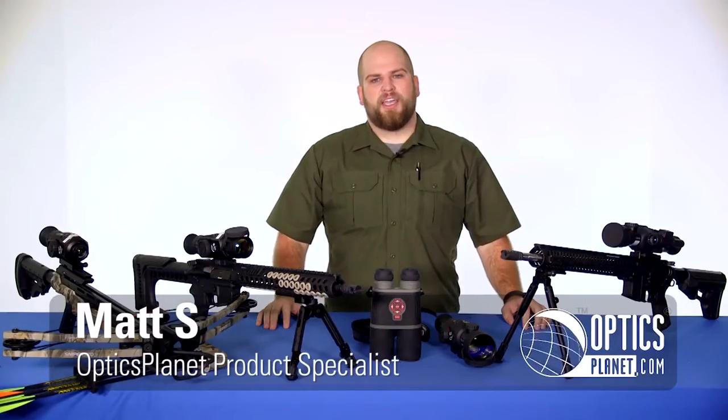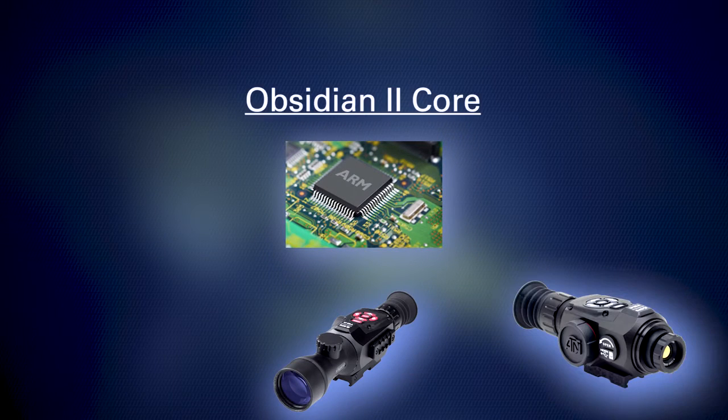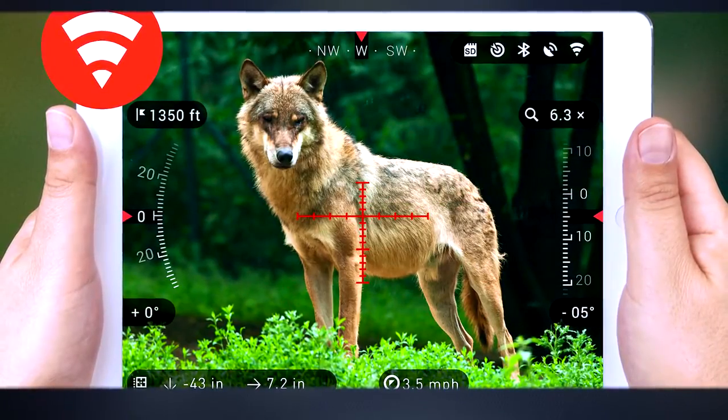Hi, my name is Matt with OpticsPlanet and today we're bringing you a technology guide on the ATN Smart Optics line. At the heart of the Smart Optics line is the Obsidian 2 Core, which allows you to record and display images in high-def quality as well as process high-grade features such as ranging abilities and the ability to share images via smartphone features.